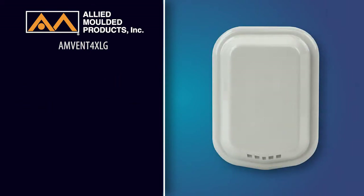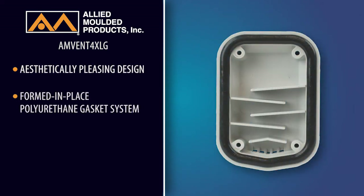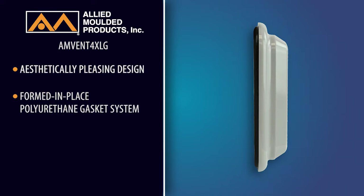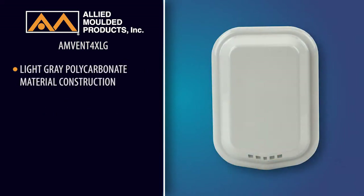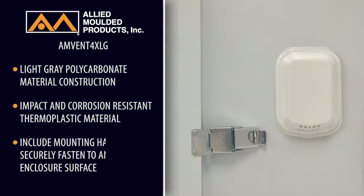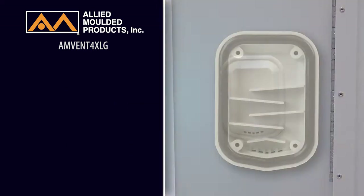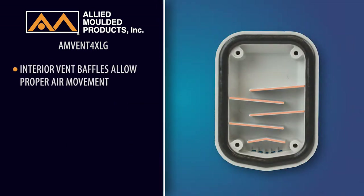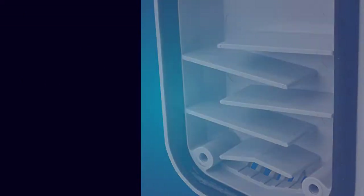Our new vent kits feature an aesthetically pleasing design and a formed-in-place polyurethane gasket system, ensuring a tight bond to the enclosure surface. They are made from a light-gray polycarbonate impact-resistant and corrosion-resistant thermoplastic material and include mounting hardware to securely fasten to any flat enclosure surface. Allied Molded's series of interior vent baffles allow proper air ventilation, thus reducing heat and condensation inside the enclosure.